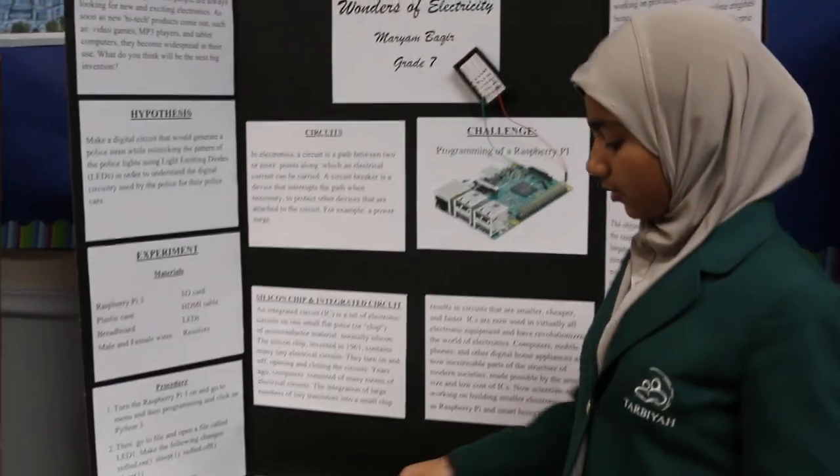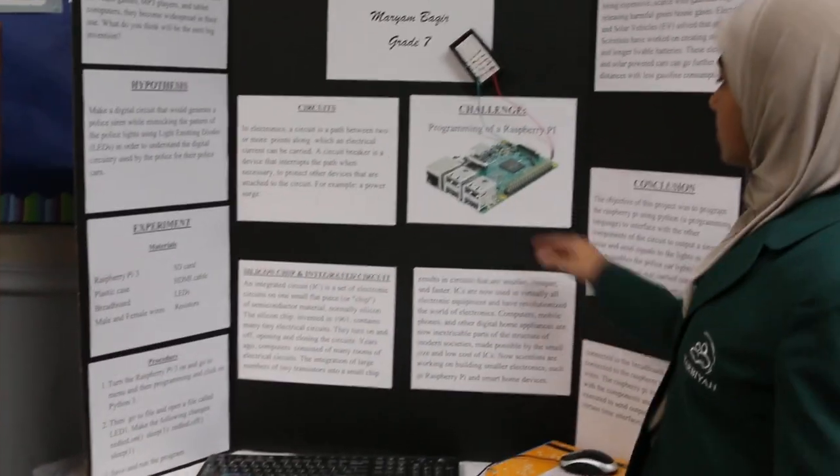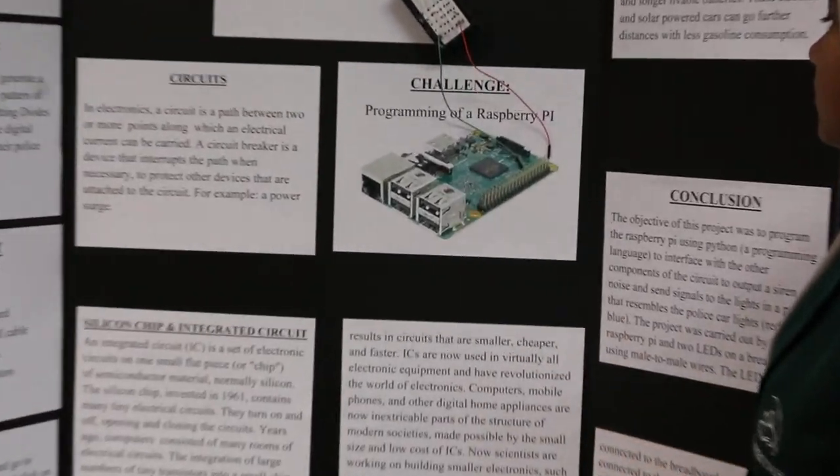The male part of a wire goes into the breadboard. This part of the Raspberry Pi is the main part and it gives all the signals and controls everything in the Raspberry Pi.